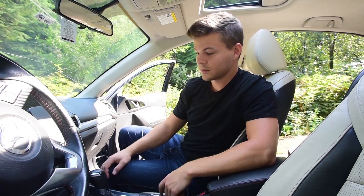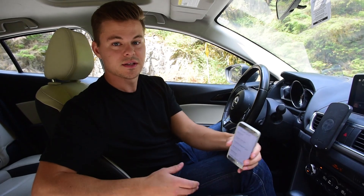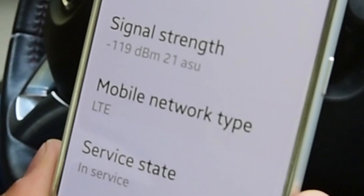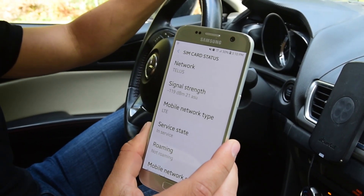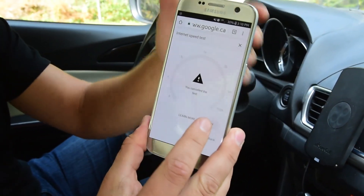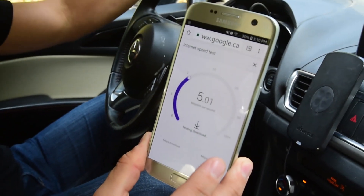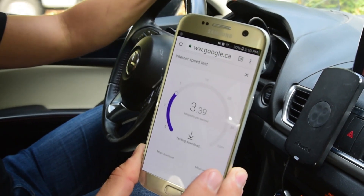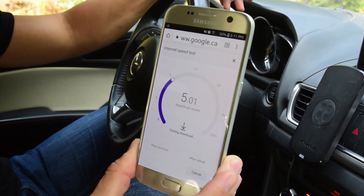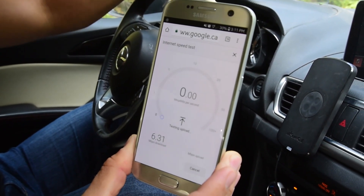But first, we're going to run our test. We have done our basic installation of the SureCall N-Range signal booster. We're in an area with pretty poor signal, wavering around negative 118 and negative 125 dBm. We're going to do a quick data speed test to see what the signal is like without the booster connected, then run the test again to see what it's like with the booster connected. It's testing upload and download speed — looking like around 5-ish, 6.31 MB per second download.